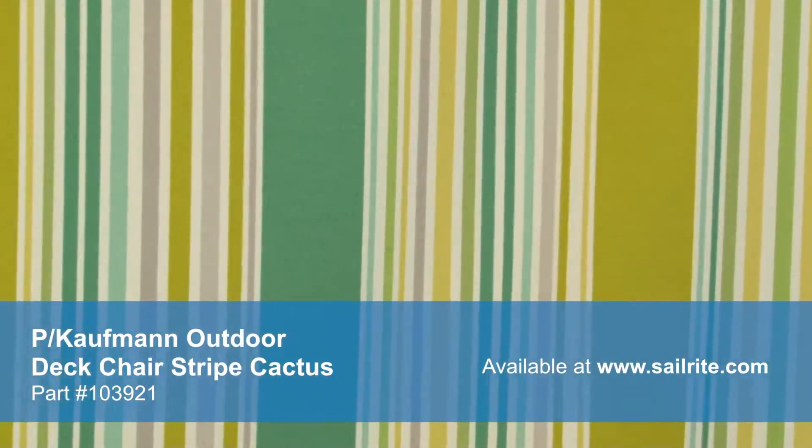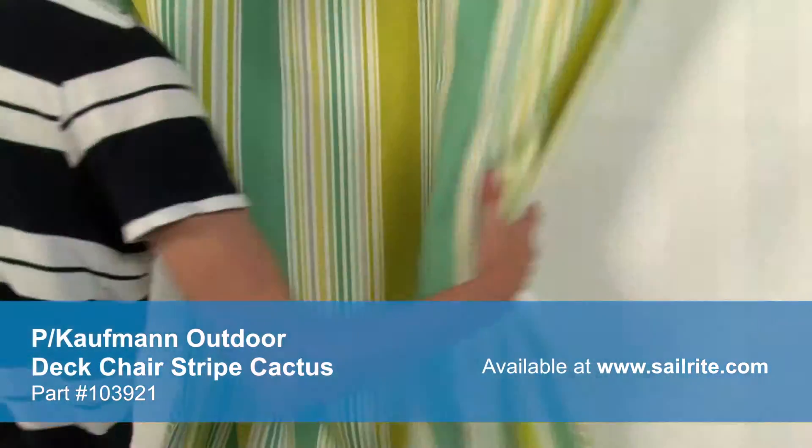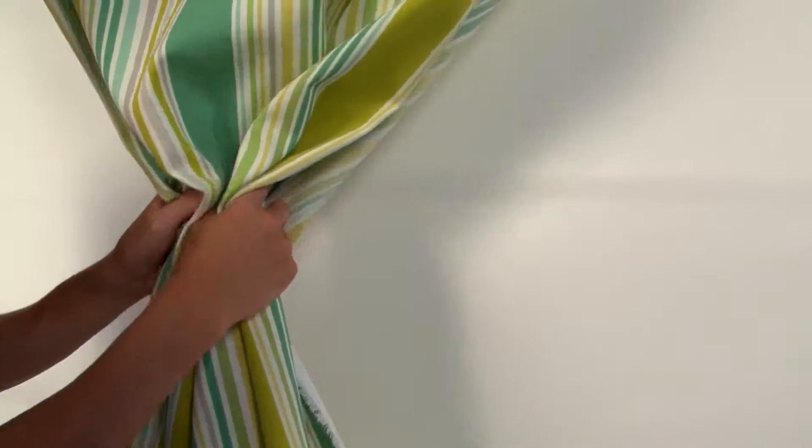P. Kaufman Outdoor offers vibrant prints and classic coordinates to brighten up and enhance any outdoor space. P. Kaufman Outdoor Fabric is perfect for casual outdoor living with great fade resistance.